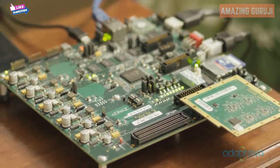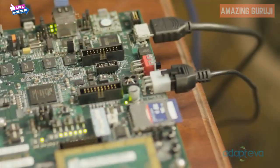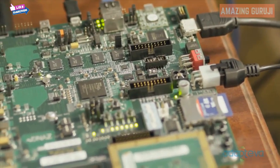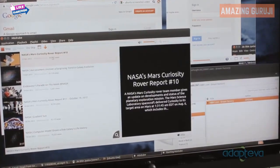Parallela will be a $99 credit card-sized version of this computer, which includes a dual-core ARM, HDMI, Ethernet, USB, and a powerful Epiphany accelerator. It's an open platform, which means you're free to install any software you like.